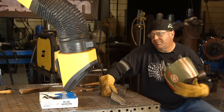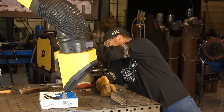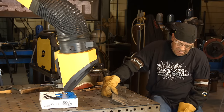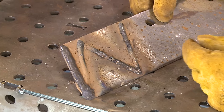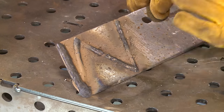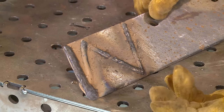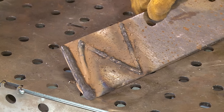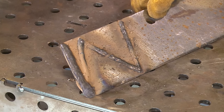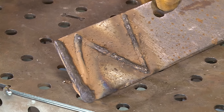I noticed a lot of heavy spatter during this run, and also that if I was straight up over the top of it — even with a slight push — it looked like I had some holes opening up. I'm not real alarmed; if I was putting something in the ground, this is hard surfacing wire, I'm not trying to make anything super pretty. But it is unnerving to have the heavy pop and spatter, and the spatter is hard — I'm not getting it off there.